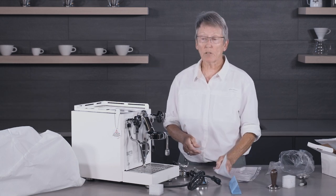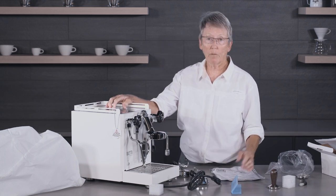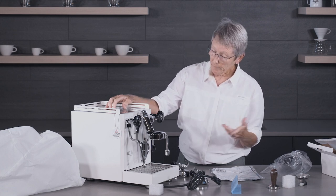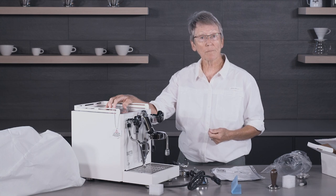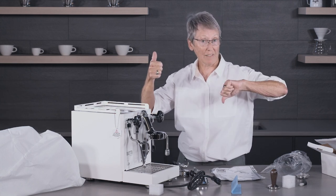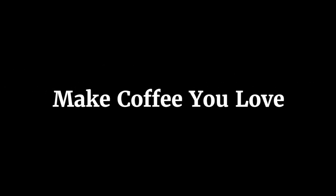I'm excited to crank this thing up. I want to show you also the inside workings of it, so we're going to take one apart. I'm excited — stay tuned. And don't forget to subscribe and like. Thanks a lot for watching. See you soon. Bye!